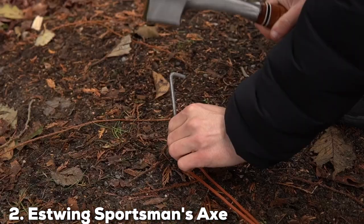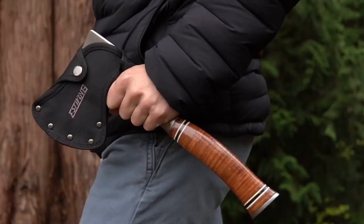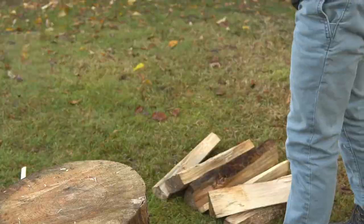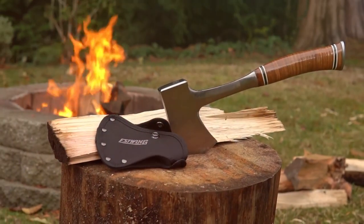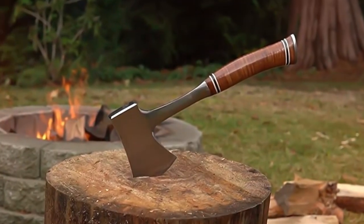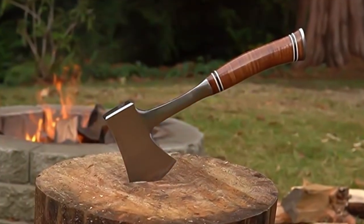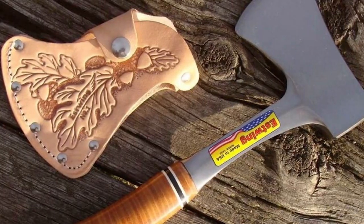Next up is the Estwing Sportsman's Axe, a classic choice for outdoor enthusiasts. Its design is timeless, featuring a single piece of solid American steel construction. This design ensures exceptional durability, as there are no weak points or joints that could fail under pressure. Quality is Estwing's hallmark, and this axe lives up to the reputation. The hand-polished leather grip handle not only adds to its aesthetics but also provides a comfortable and secure hold. The axe head is perfectly balanced, making it easy to control.